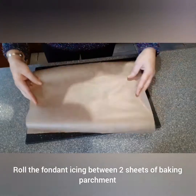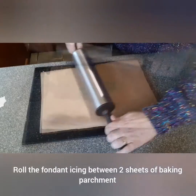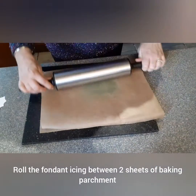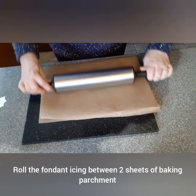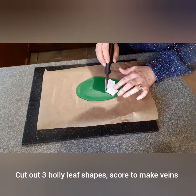Roll out the fondant icing between two sheets of baking parchment — this stops the fondant icing from sticking. Cut out three holly leaf shapes and then score to make the veins.